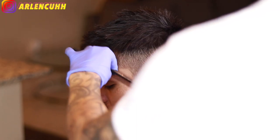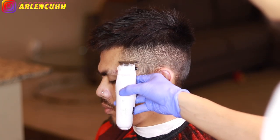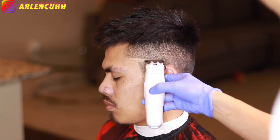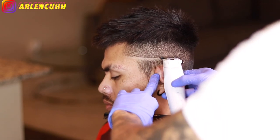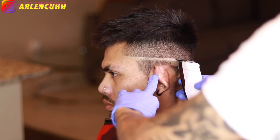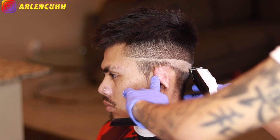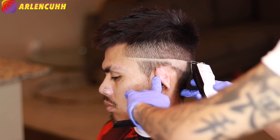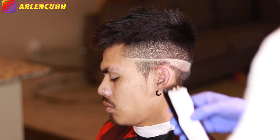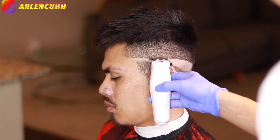Now that that is done, we are going to take my cordless detailers just to make the bald line. I am going to be doing a mid fade, so I am going to make a hard line just to make sure that the bald line is straight. You have to make sure that it is straight because the guideline being straight means the blend is straight, and the blend being straight means the haircut is straight.